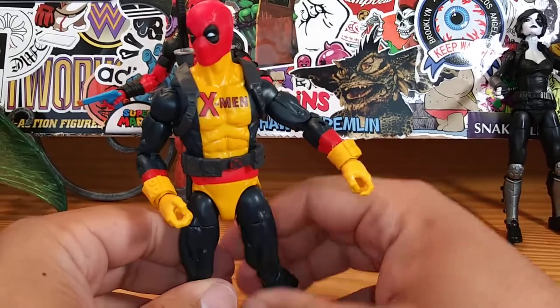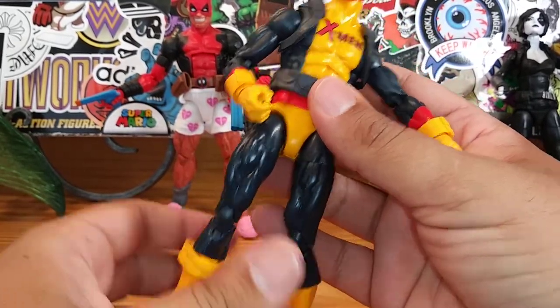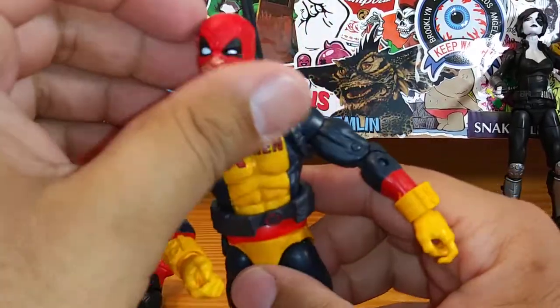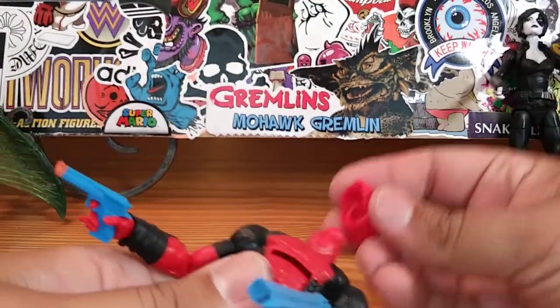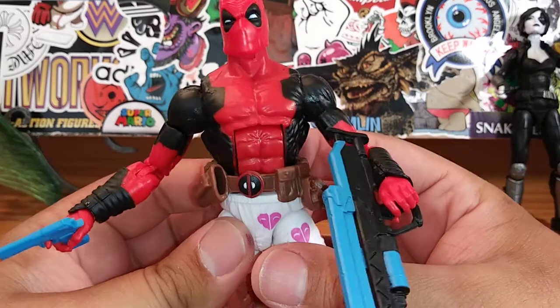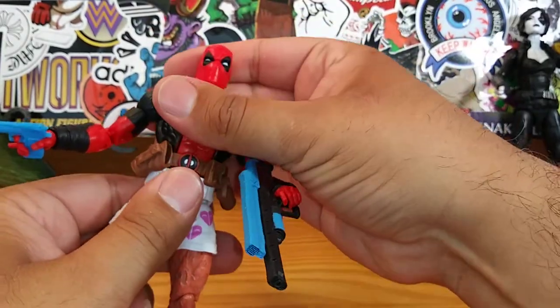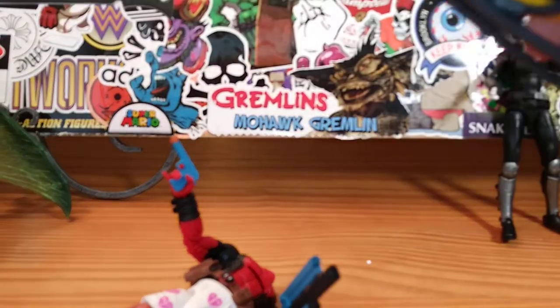I really like this Deadpool. Let's do some interchangeable head swapping - I want to see how the other head sculpt looks on this figure. It's a little loose but it can work if you want it to. Putting the X-Men Deadpool head on the Deadpool and Chill body - the red is a little bit brighter on this one. It kind of takes away the character when you put this head sculpt on the Deadpool and Chill figure.